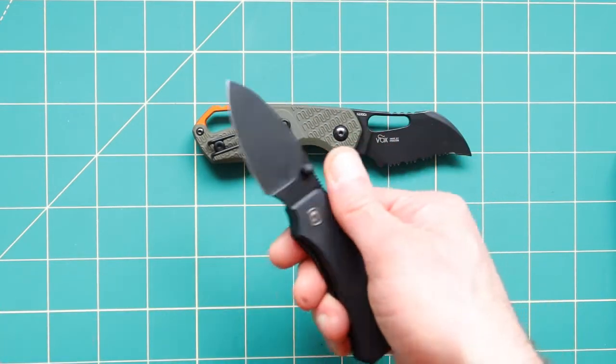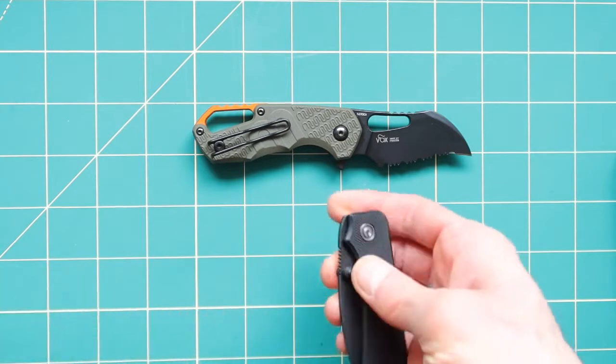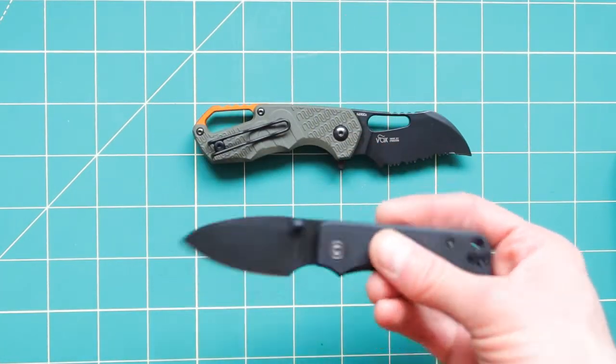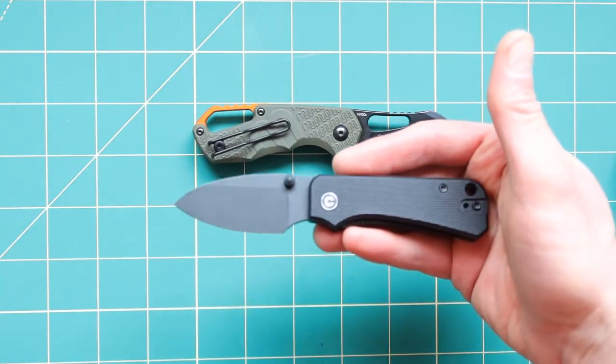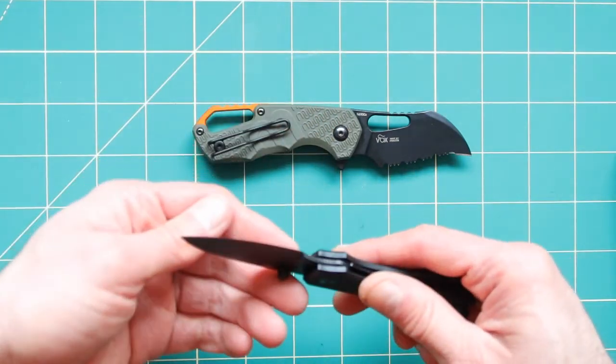I like that it has this thing here that you can flick it open easily. Open this one up — see, I like that. This one is also very lightweight and it feels kind of cheap. After comparing it to the MKM, it feels really cheap too.